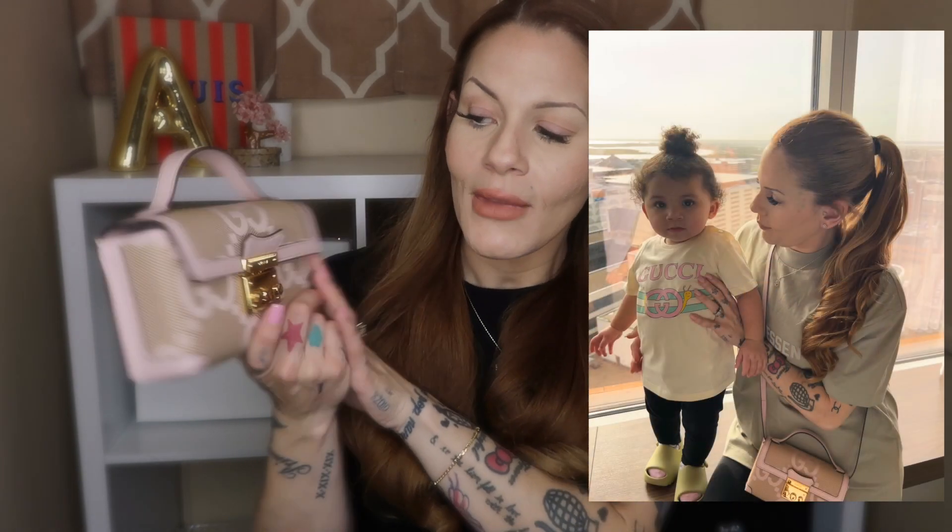I've wanted a piece from the Jumbo GG collection since it initially launched, but I just never picked anything up. So when I saw that there was a pink version of the Jumbo GG that actually matched perfectly with my daughter's shirt, and I actually don't have any pink bags — believe it or not — I just thought it was so cute. The shade of pink is my shade of pink and I just absolutely needed it.